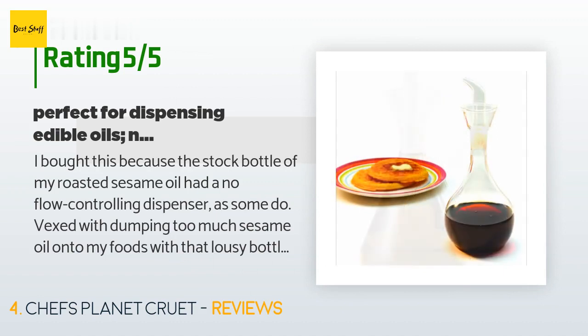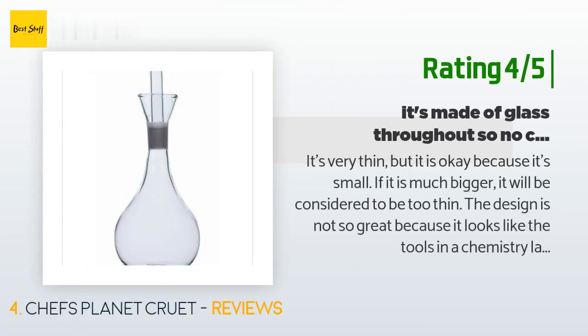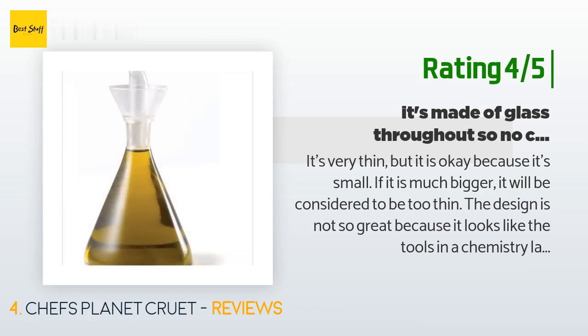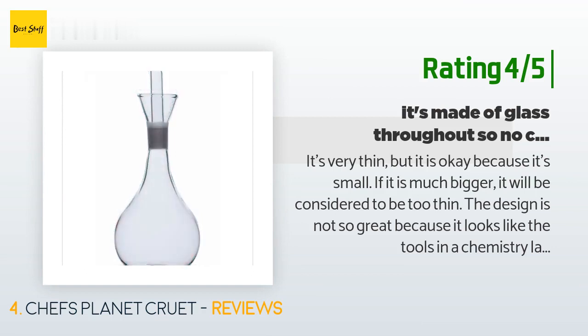'I would buy another for olive oil and balsamic vinegar, but that wide base is an issue.' Another happy customer said: 'It's very thin but that's okay because it's small. The design is not so great because it looks like the tools in a chemistry lab, but the good thing is that it's made of glass throughout — no plastic, no metal. I use it for vinegar and soy sauce in addition to olive oil, so I didn't want to use plastic, metal, or acrylic because these materials interact with acid or salt. So I bought three of them and keep them on my dining table.'